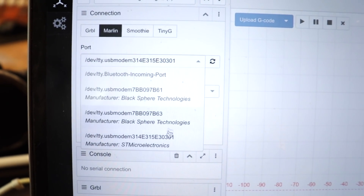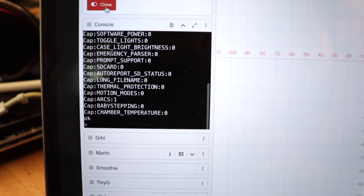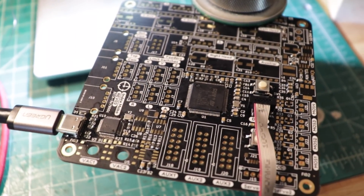Look at that beautiful port — oh, there it is! And there's Marlin right there! All right, now I can go and solder everything else.